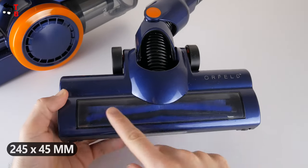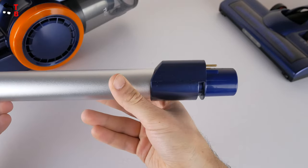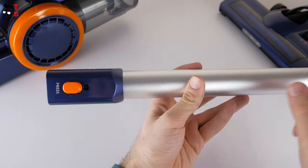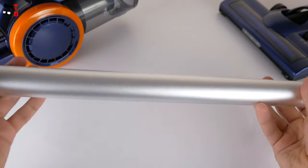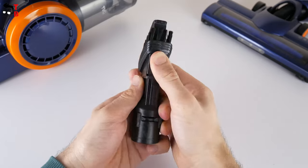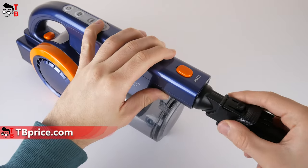The next accessory of the Orfeld vacuum cleaner is the metal tube. It has a length of 565 millimeters, and you cannot fold or unfold it. Finally, there is a 2-in-1 nozzle. You can attach it to the metal tube, as well as directly to the main part.